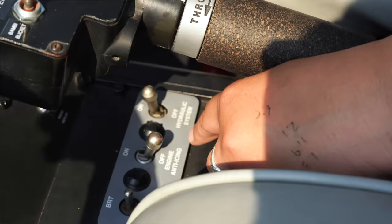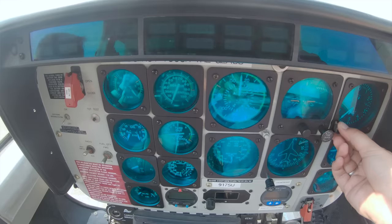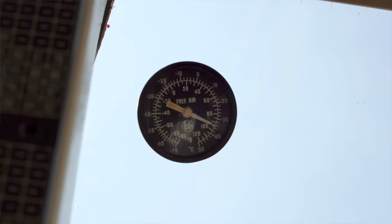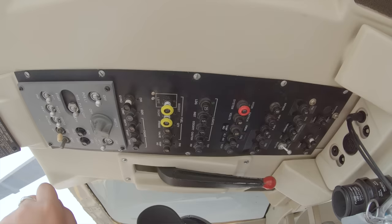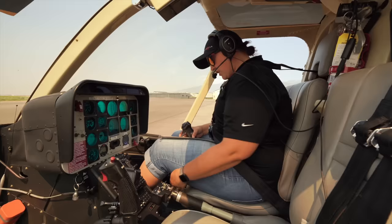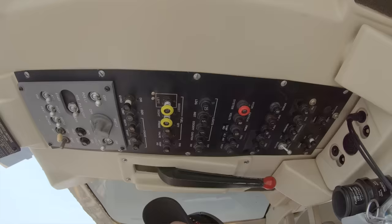Engine anti-ice off. Radio nav off. Altimeter set. Free air temperature — check. Generator switch, battery, defog blower. Pitot heat, directional gyro, pulled attitude indicator, and our turn indicator off. Our heater turned off. Anti-collision lights stay on.